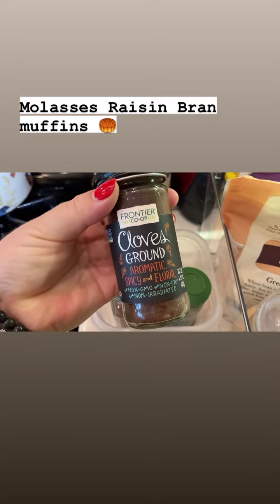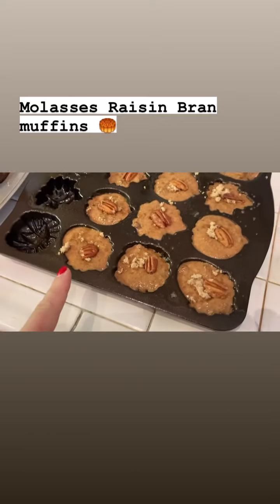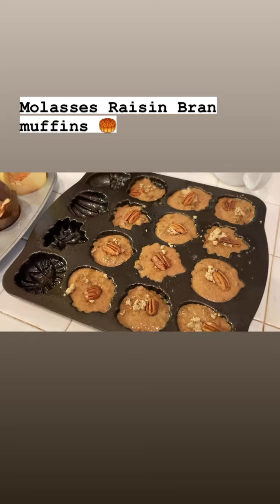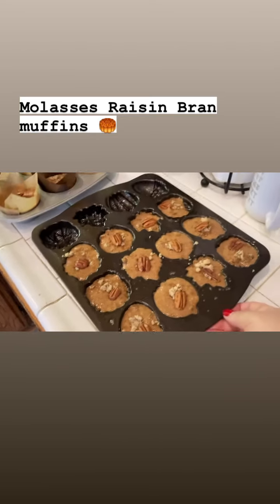This one is so nice and spicy and aromatic — so good. It overflowed from the cups, and I put them into this tin, like a Nordic tin.